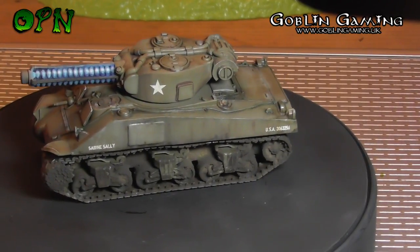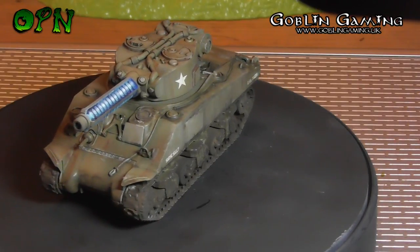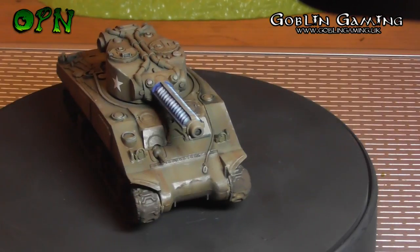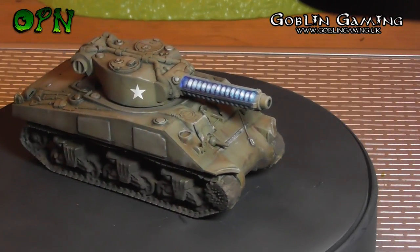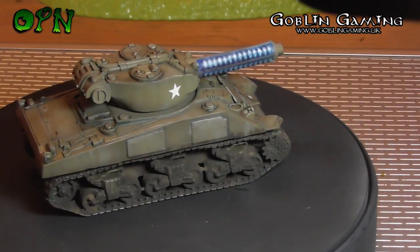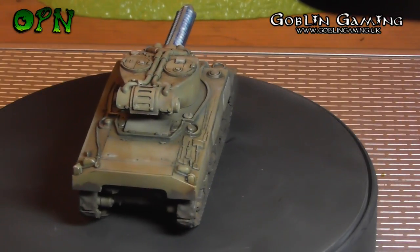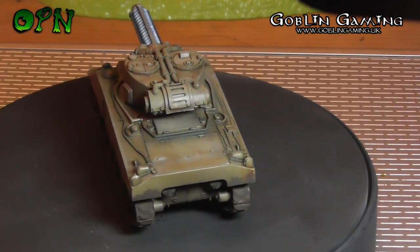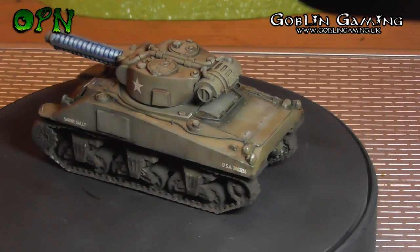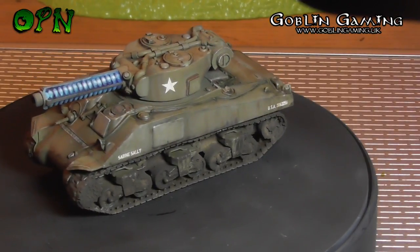As you can see, we have a completed World War 2 Sherman tank in front of us. Well, actually it's Warlord Games' variant from their Konflikt '47 game, which they've titled 'Weird World War 2' — a sci-fi twist on World War 2. As you can see, it's got that really cool tesla cannon at the front of the turret there.